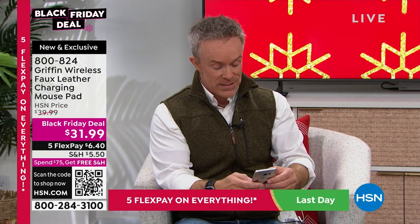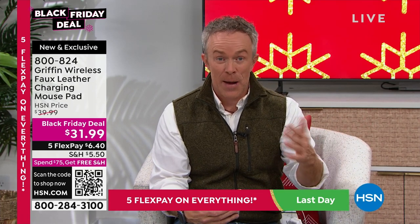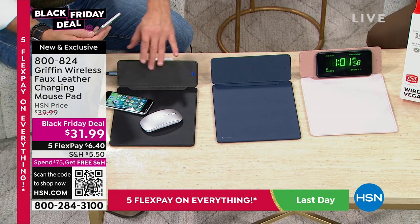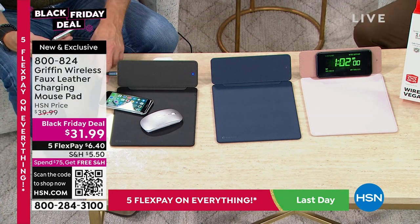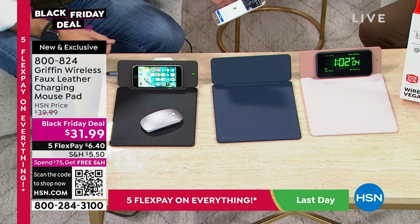We all have devices we love to use — they need power, which means cords and clutter. This is a universal charging pad. You plug in the mouse pad, you get the cord included, and when you need to charge your phone, you place it right there and it's good to go.